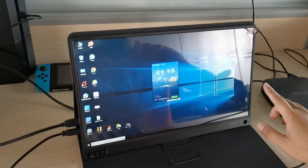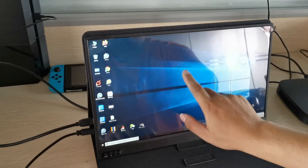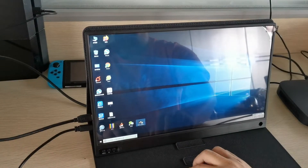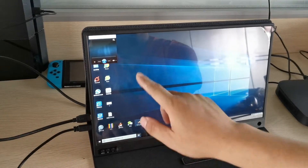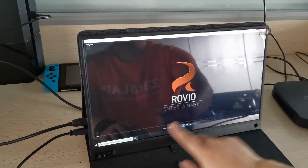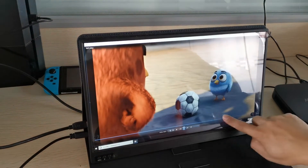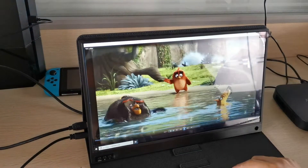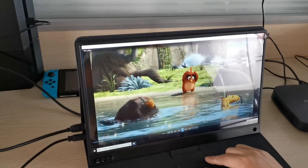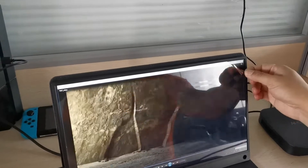Once connected successfully, you can see the touch function is working. As you can see, you can play a video, scroll up and scroll down, and stop — the touch is fully functional.